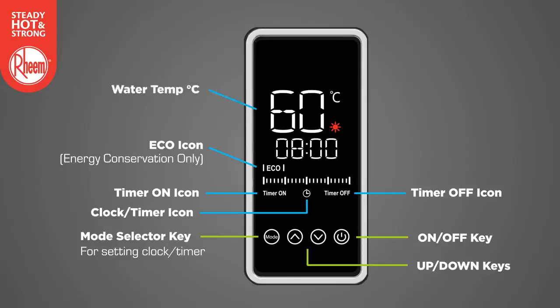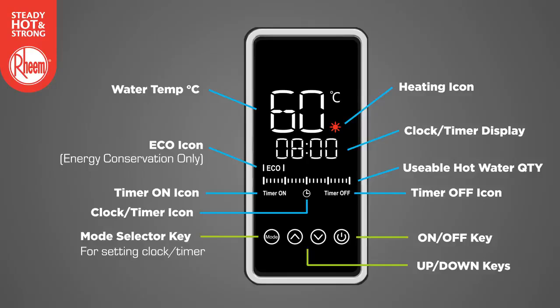The water temperature display can show either the average water temperature in degrees C or the hot water set point in degrees C. During timer programming, the display will show either on or off to confirm the selected timer mode. The heating icon illuminates solid red when the heat pump is heating the water, and flashing red when the electric element is heating the water. Once the set temperature is reached, the icon will go out. The clock timer display area shows the current time or the timer on or timer off setting, depending upon the operational status of the water heater. The usable hot water quantity bar shows the available quantity of usable hot water in the upper and lower parts of the storage tank.